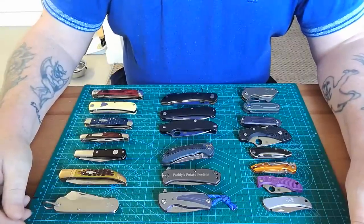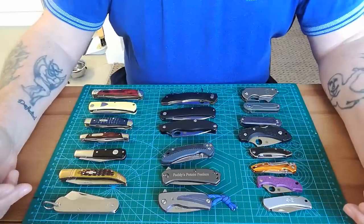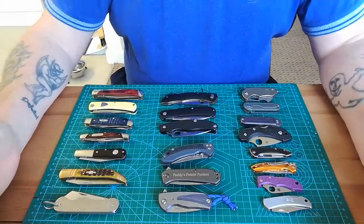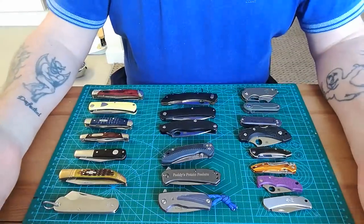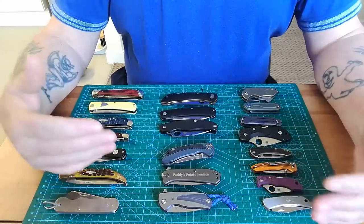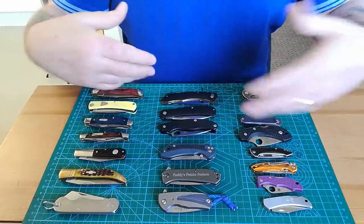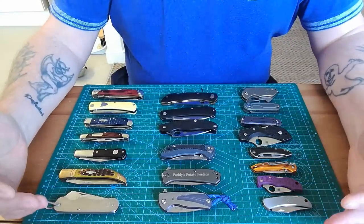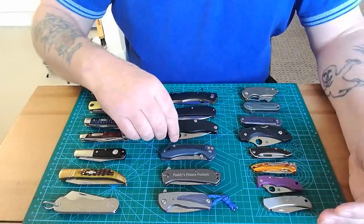Hello everybody, I'm Paddy from Across the Shook and this is another one in my series covering my whole collection — this is my small knives. As you all know, I love little small knives, although I'm getting very close to the limit of what I want. Maybe I'll swap a few of these, send them off to people, but I'm getting to the maximum now.